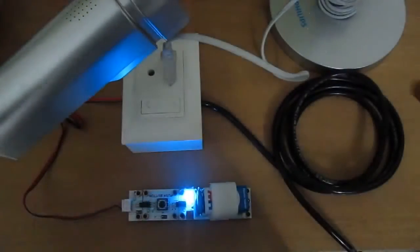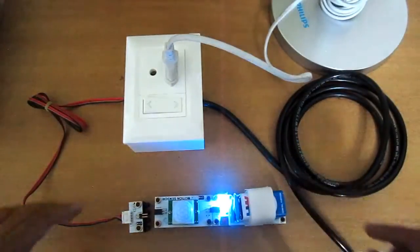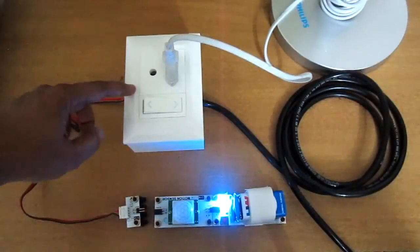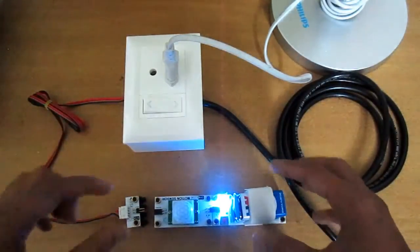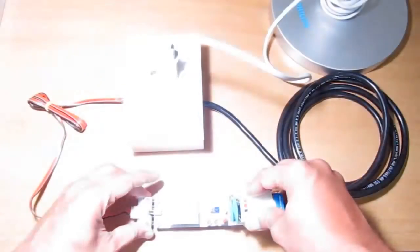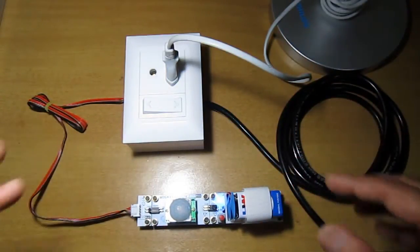This is another setup where I have connected a motion sensor to the battery, and we will connect its output to the input of the Cratyle Smart Switch. With the motion sensor we want to control the smart switch. The motion sensor takes about a minute or two to start functioning correctly, but since I connected it two minutes ago it should work immediately. The moment I connect it, it detects my motion and the table lamp switches on.